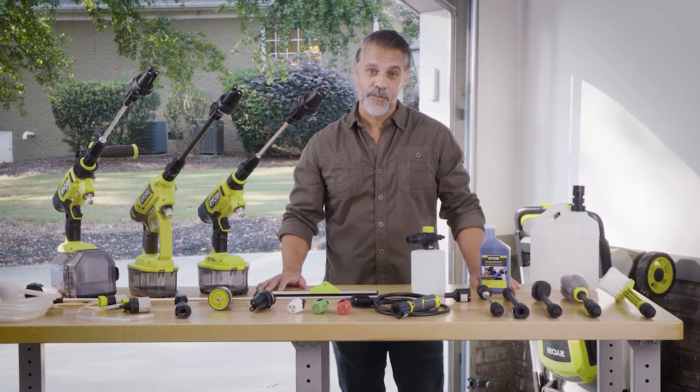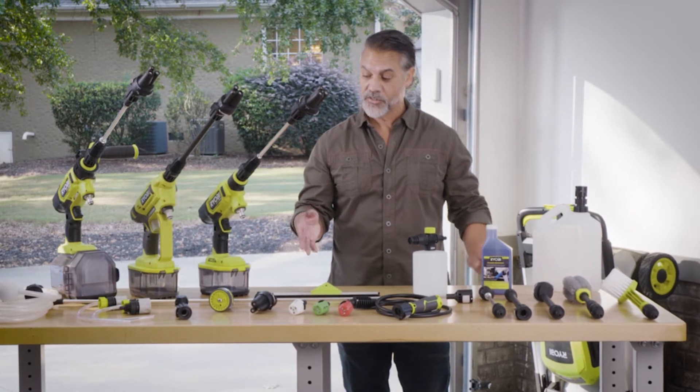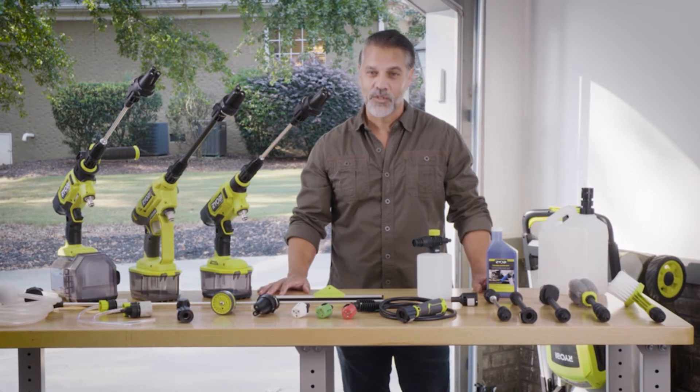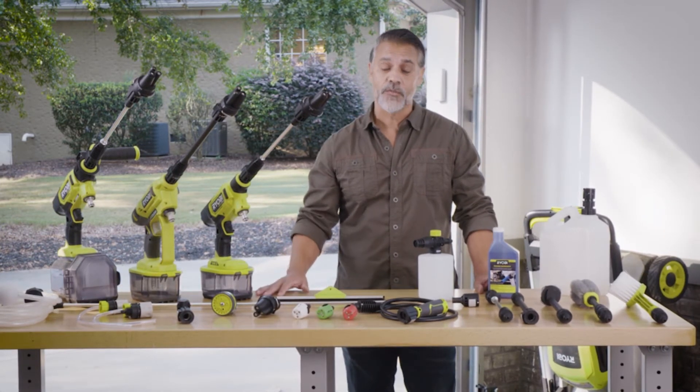These specialized accessories attach right to your EZCLEAN power cleaner so you can check off everything on your to-do list with just one tool. All these accessories can be used for so many different things.